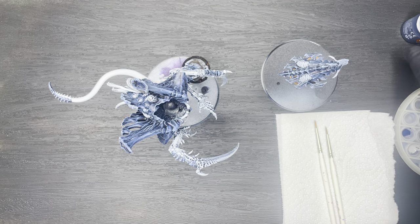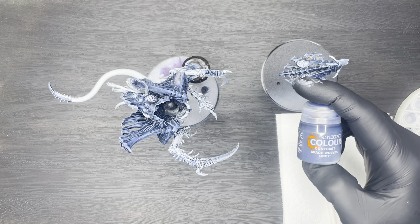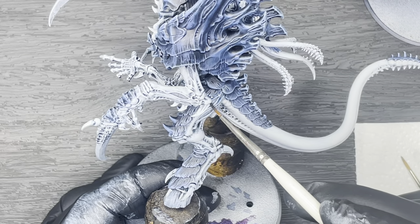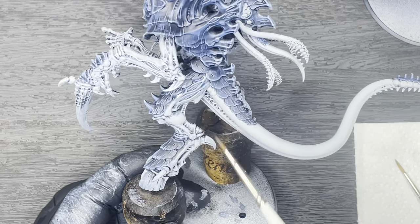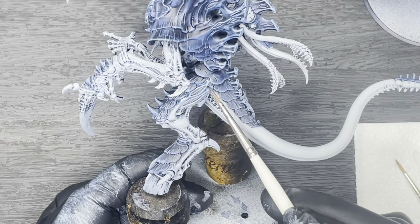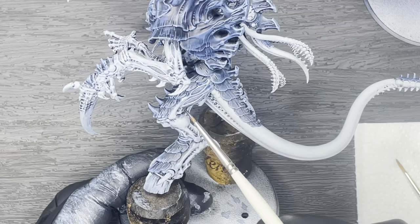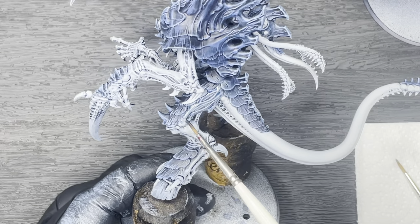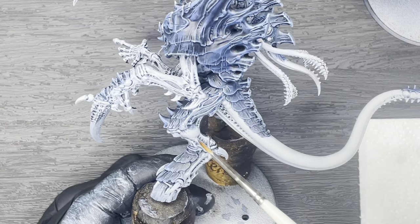Now on to feathering all the limbs and tentacles. To do this we're going to use Citadel Contrast Paint Space Wolves Grey on all of the arms, legs, the tail, and all the tentacles on the back of the model. We're going to be using our feathering technique here, so make sure you have your feathering brush ready. Start by applying paint to the top part of the limb all the way down to about halfway or to the first joint, then switch to your feathering brush and feather it into the lighter grey colour.